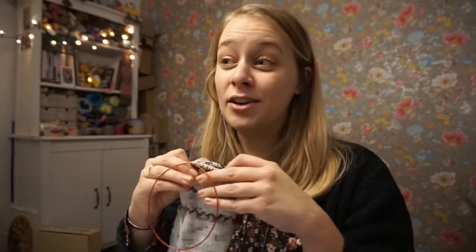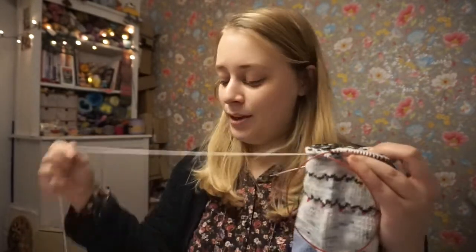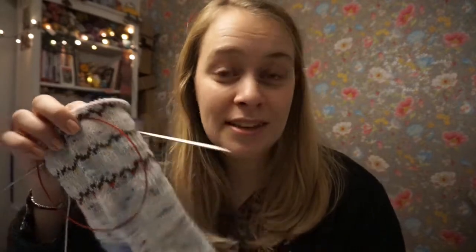I just saw that Little Bobbins released her pattern for the Christmas Eve cast-on. I thought this might be a really cool option as well.